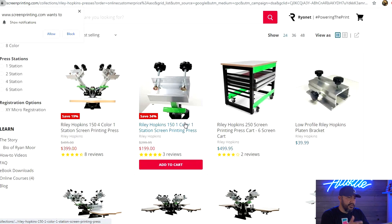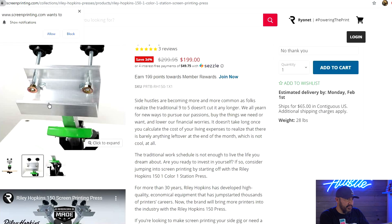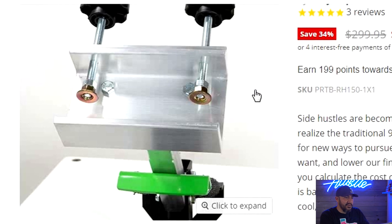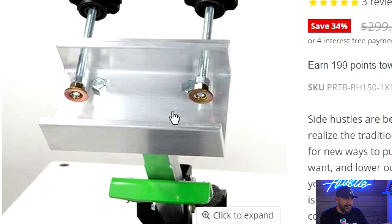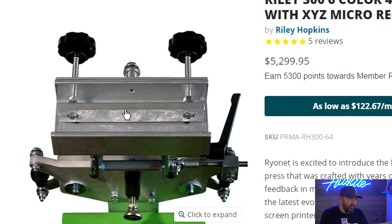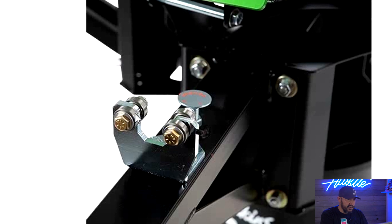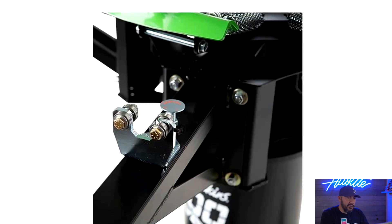Now we're at the Riley Hopkins screen print presses from screenprinting.com. These are also high-quality presses. One thing I don't like about the one-color, one-station press is the clamp — it just has two small washer clamps, which is similar to the cheaper Amazon presses. The higher-quality presses have a long bar that clamps onto the whole screen. The springs are heavy duty and everything is made with aluminum. Their six-color, four-station press has a better clamp, a good off-contact arm, and these little bearings — a lot of other presses use rubber screw bushings that wear out, so these bearings are a nice advantage.